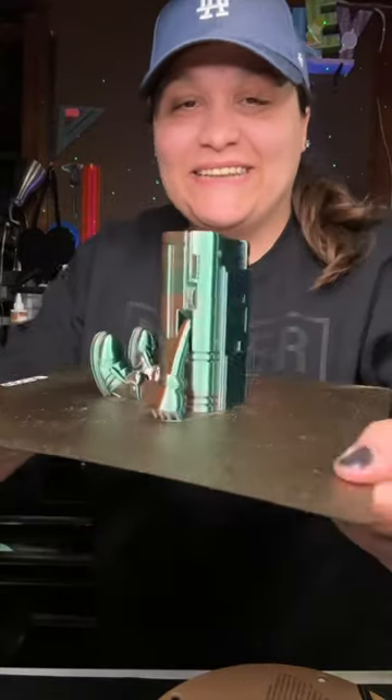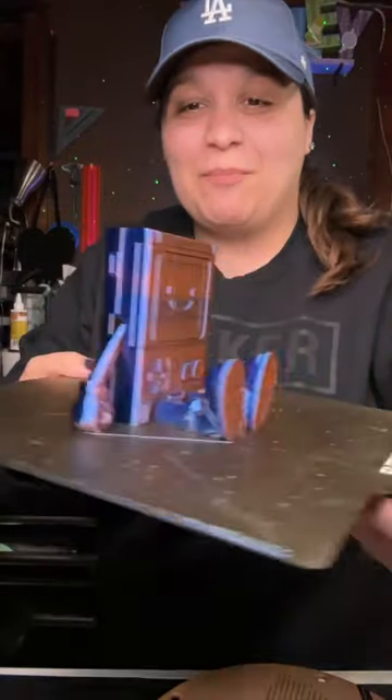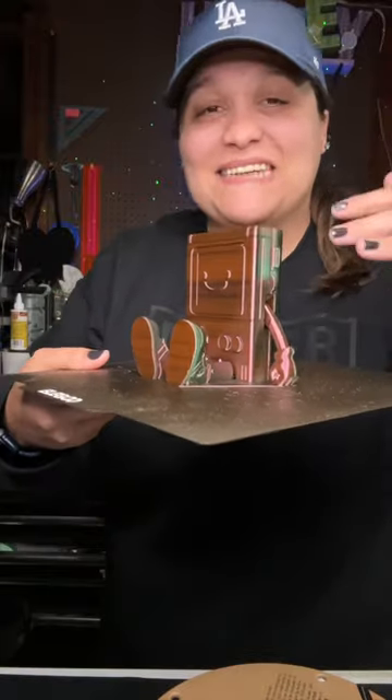You have to check out what I just printed — this little game buddy, it looks super cool. I bought this over on STLflix. Let's get this off the build plate because this thing looks freaking awesome.